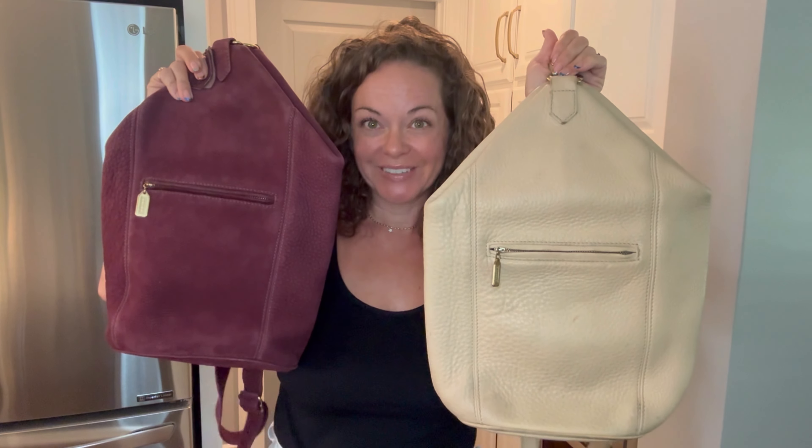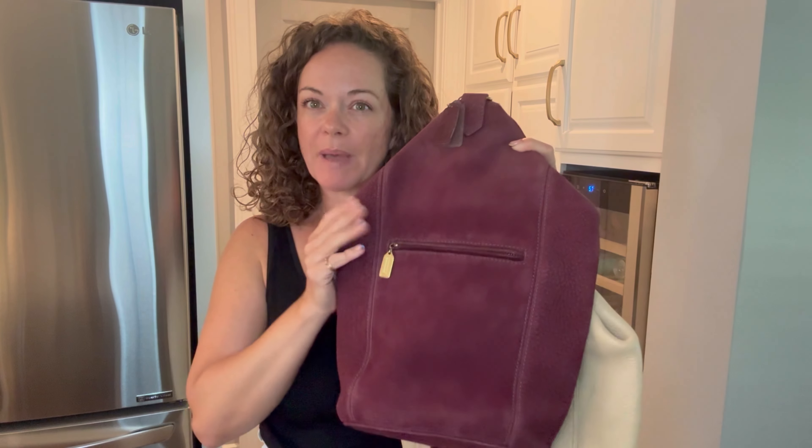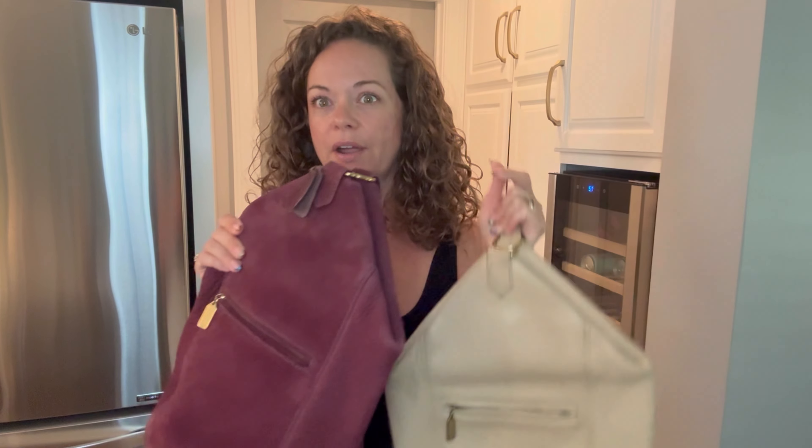Hi everybody, I'm Michelle with Birdie Bloom, and today I'm going to talk about the Sonoma line flat pack. My other planned videos aren't really getting done right now, so the controversial video is going to have to wait. I've had this particular bag for a bit, and I've only recently started actually using it to see if I like it.